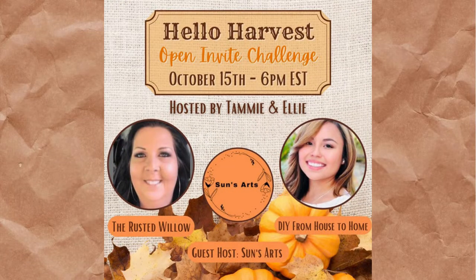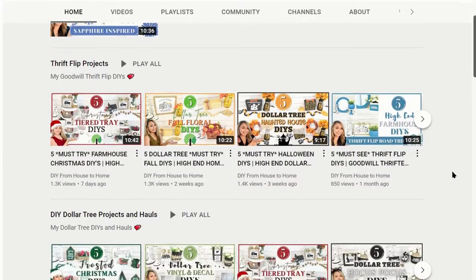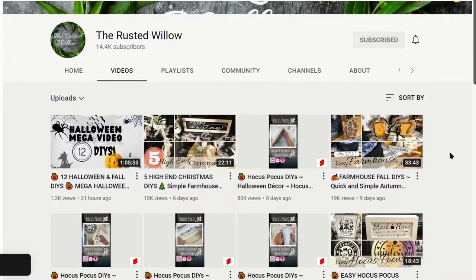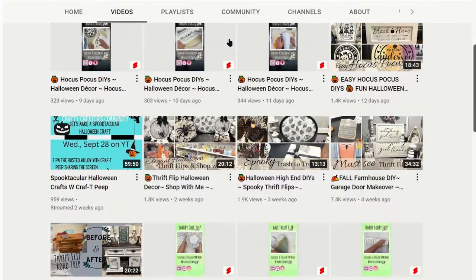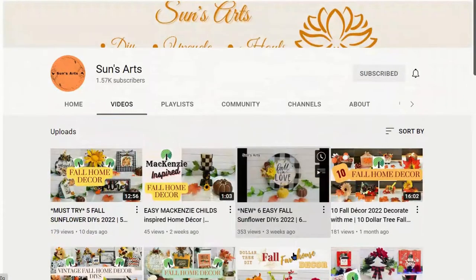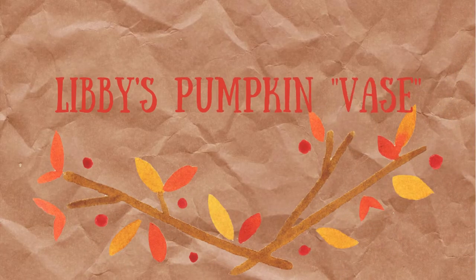As I mentioned earlier, I am taking part in the Hello Harvest Challenge. It is hosted by Tammy from the Rusted Willow and Ellie from DIY from House to Home — it's monthly. This month it is guest-hosted by Suns Arts, so be sure to check out their channels; I'll have them linked below. Now let's move on to my second and final craft for this video.